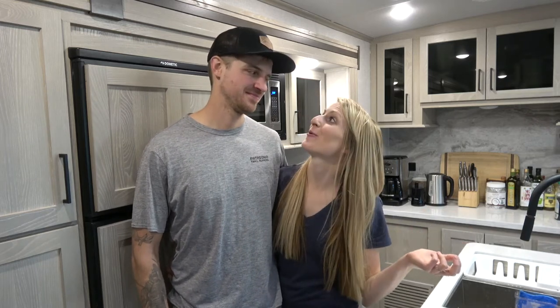Hey everyone, this is another episode of the NARV. I'm Ashley and I'm Mason. Today we're doing a tour of our new travel trailer that we've been in for about two weeks now. It's the Rockwood Signature 8337RL. We really love this layout. We got it because of the kitchen island and all of the storage — loads of storage — and we also did a lot of customization that you'll see. So we hope you enjoy the tour.